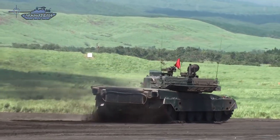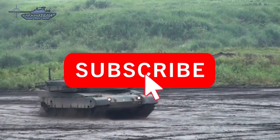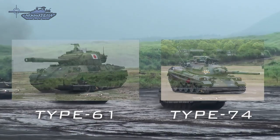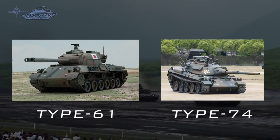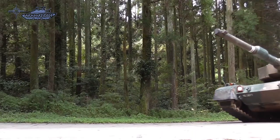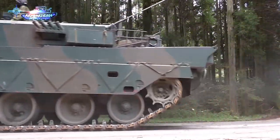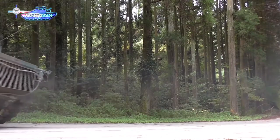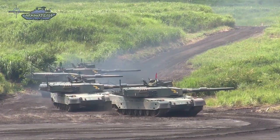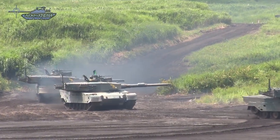The Type 90 is a third-generation main battle tank of Japan's Ground Self-Defense Forces, developed by Mitsubishi Heavy Industries and designed as a replacement for the obsolete Type 61s and a portion of Type 74 tanks. The Type 74 entered service in the mid-1970s, at which time Russia was deploying T-64s and T-72 tanks in the region, which were superior in both armor and firepower. Development of the Type 90 was initiated in 1977 to counter Russian armor, and it was finally accepted for service in 1990.